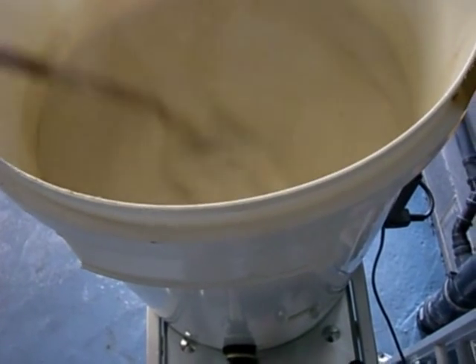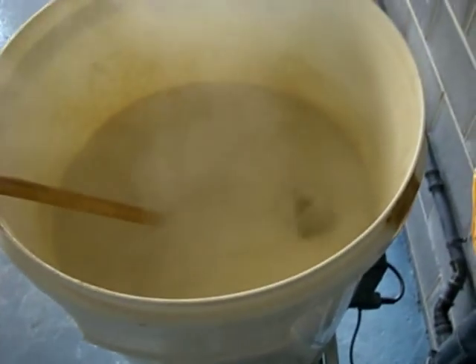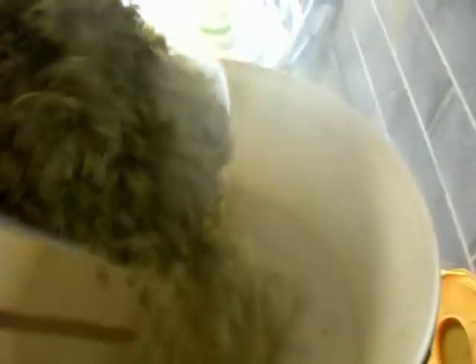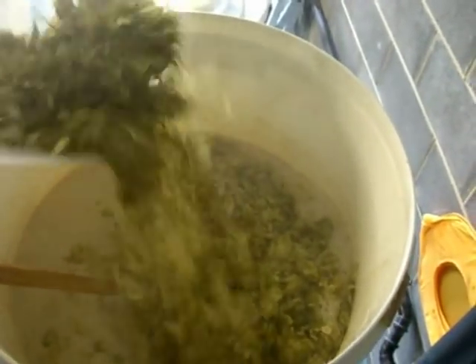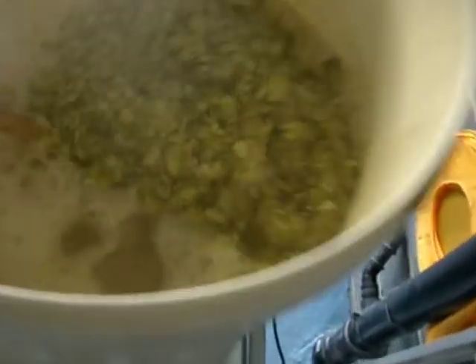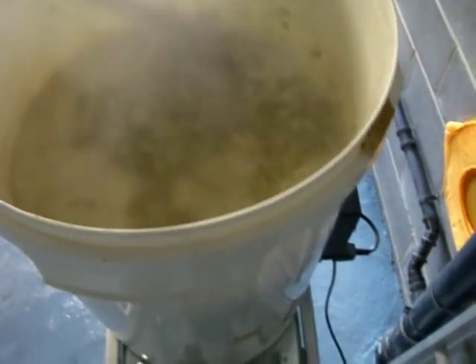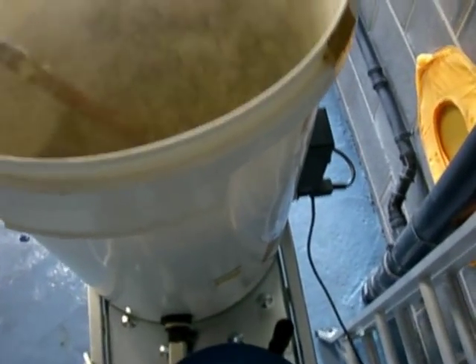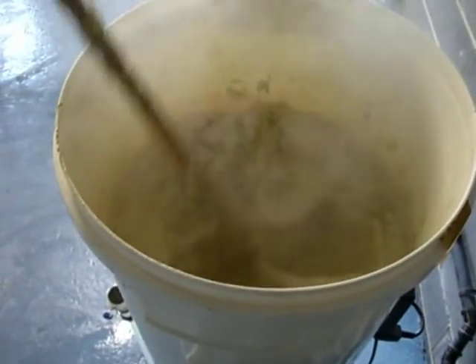We've got a proper boil going on there — going along really nicely. We're going to leave that boiling for a good hour and a half. Now let's grab the hops — tip them in, keeping back a small portion. Work those hops in, get them wet.